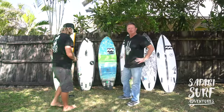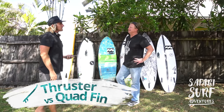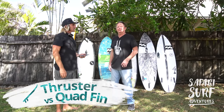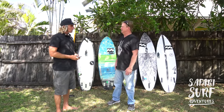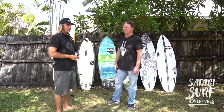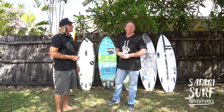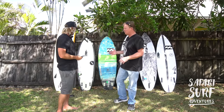Back in the day everybody rode single fin — one fin. Then the big craze came in around the 70s, busting down the door, and people were riding twin fins. Twin fins were basically spinner boards, like skateboards. Then Simon Anderson brought in a thruster, which was three fins, and then all of a sudden the big rage became quads.